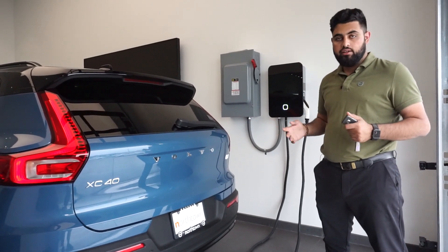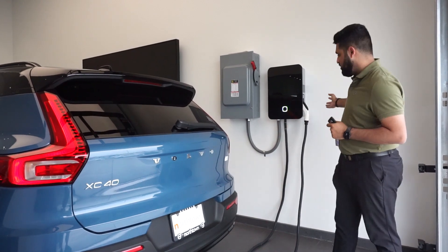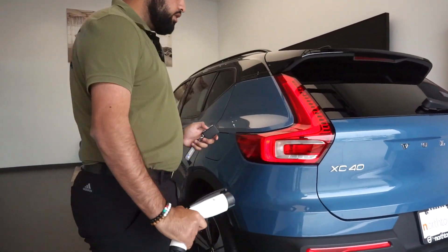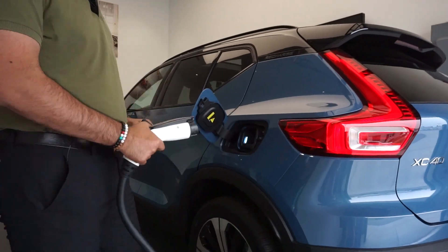I'm going to go over how to plug it in and make sure you're comfortable charging it. First, you're going to want to get yourself a charger. Right here I have a Stage 2 charger. You're going to want to find where your charging door is, make sure your door is unlocked. Open your door and plug it in.